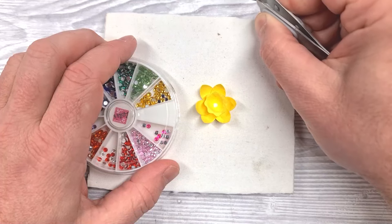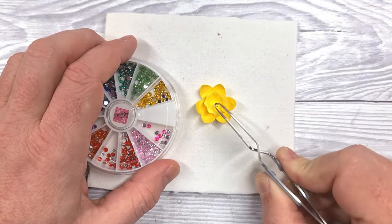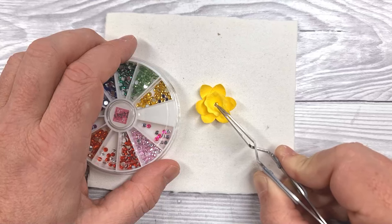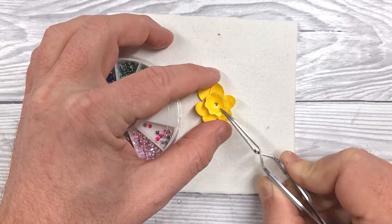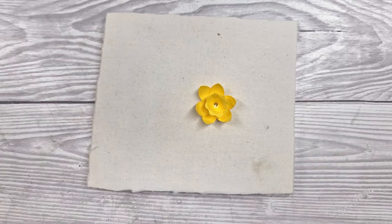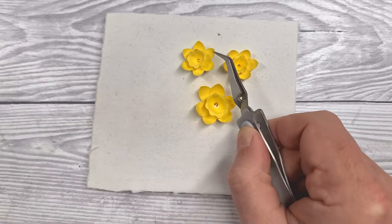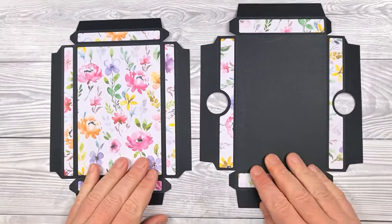I've never been good with flat-back gems — they ping off all over the place — but we got there in the end. Pop that in the center and allow the glue to dry. We've already done that for the other two, so you'll have two smaller ones and a single large flower head.